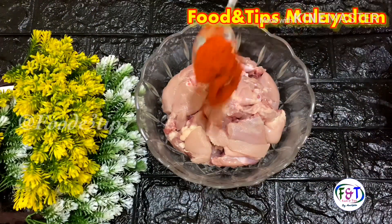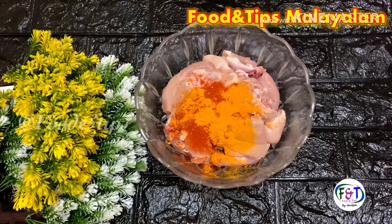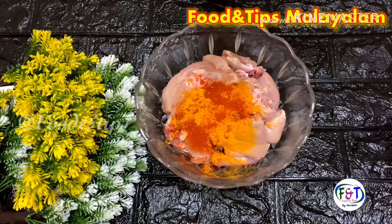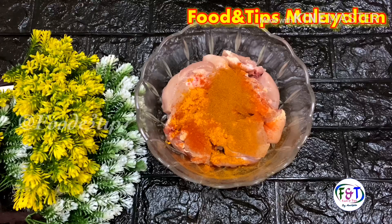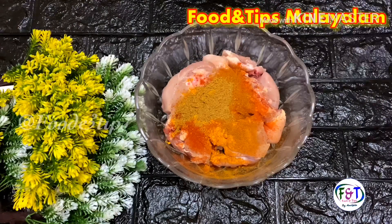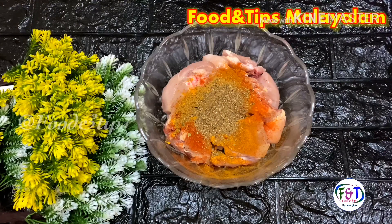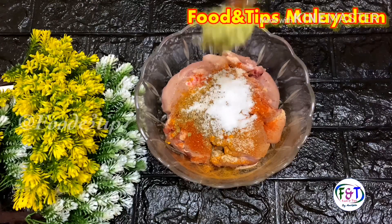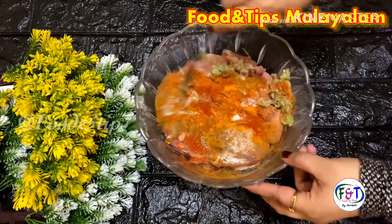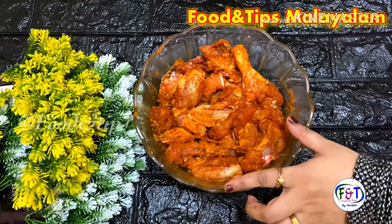I will use chicken with chicken. This is a mix of chicken fried jayam.